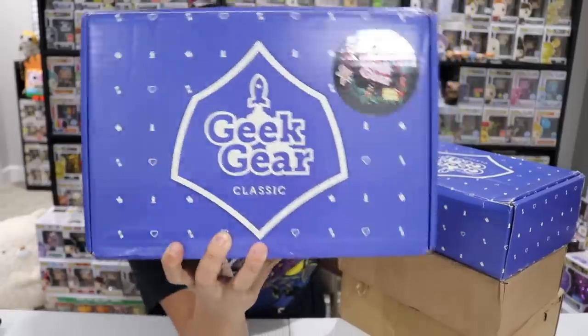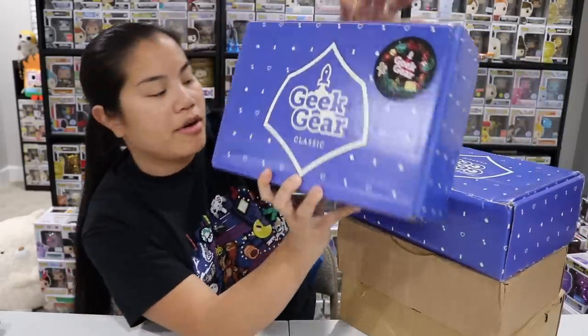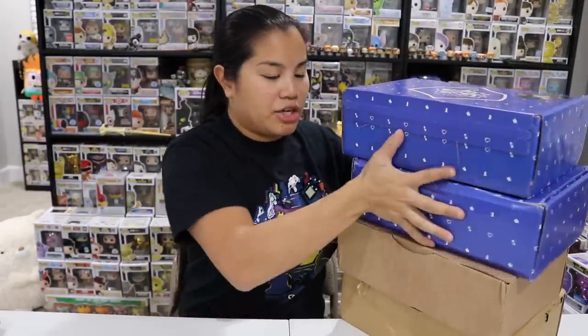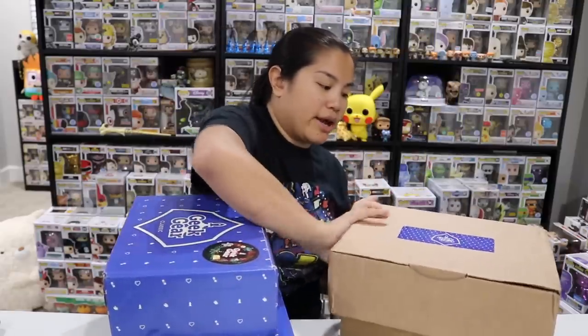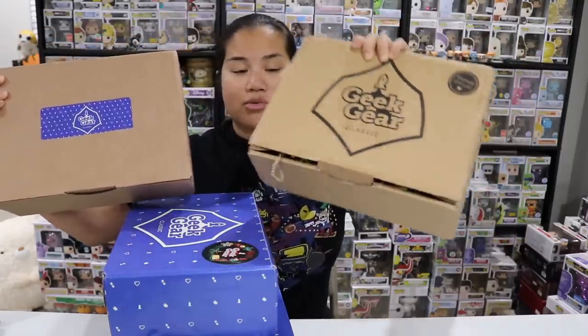What's up guys? Nerdy Noob here and welcome back to another unboxing video. In this video we are going to be doing a mega haul because I have four of the Geek Gear Classic box — the four most recent ones. I believe this one with the holiday stickers is from November, the blue one is from December, and then in the new year they started shipping in regular cardboard boxes — probably January and February. If you're interested, I'll put all the pricing details in the description below.